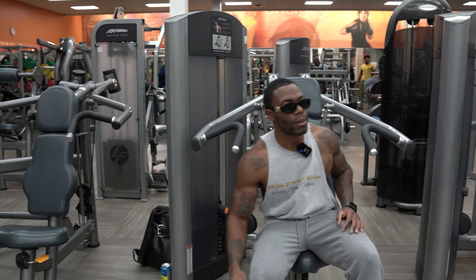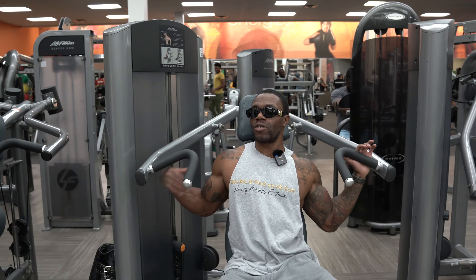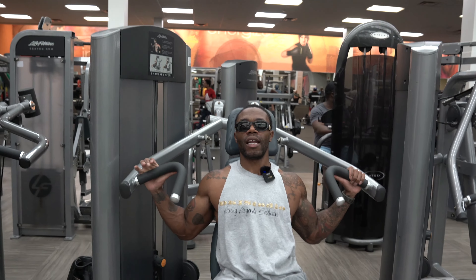Sometimes remember, you don't gotta keep warming up. I understand it's a new exercise, but you ain't gotta keep warming up. I'm saying that more so as a note to myself — I'm the king of doing it. I love starting super light.